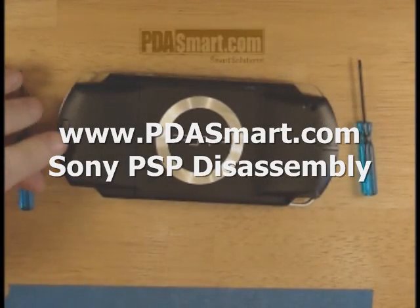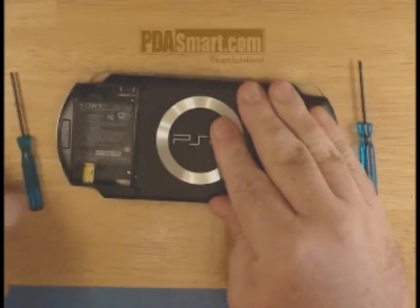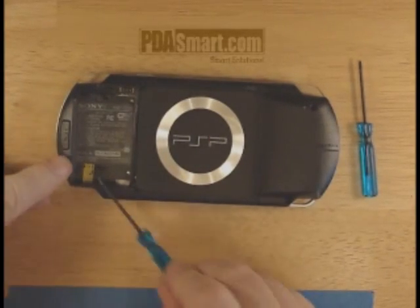Taking apart the Sony PSP, begin by removing the battery cover. You'll see that there are six screws on the face that will need to be removed.